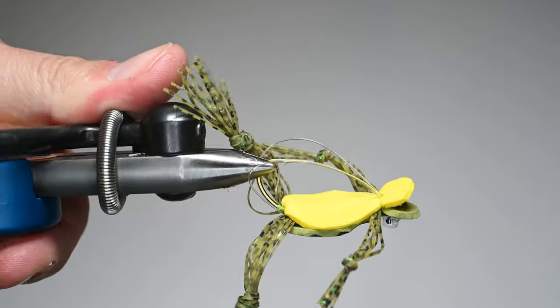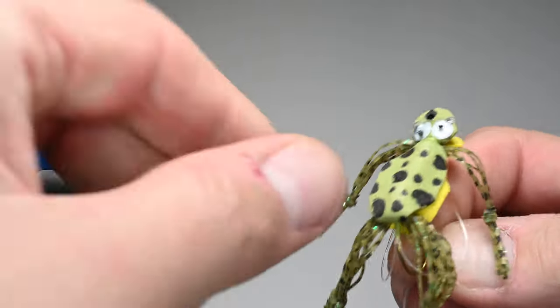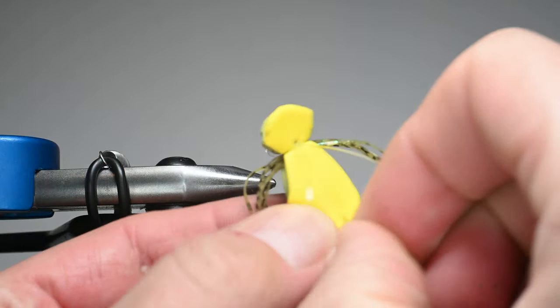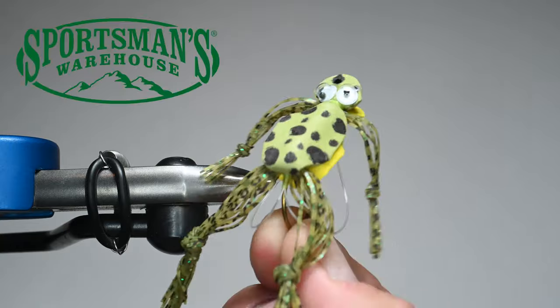And there we go — that's the STP Frog. It's a Tony Tomsu pattern, it's super effective, and it's super fun to tie. If you've never tied one, go ahead and give it a whirl. Here are your color patterns and sizes — it works, it catches bass. Hope it works for you and hope you have fun tying it up. Thanks for watching.